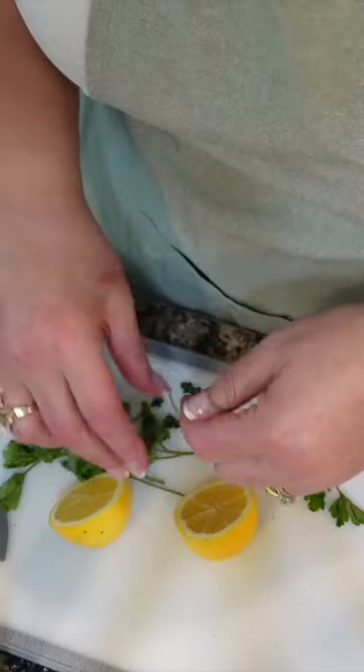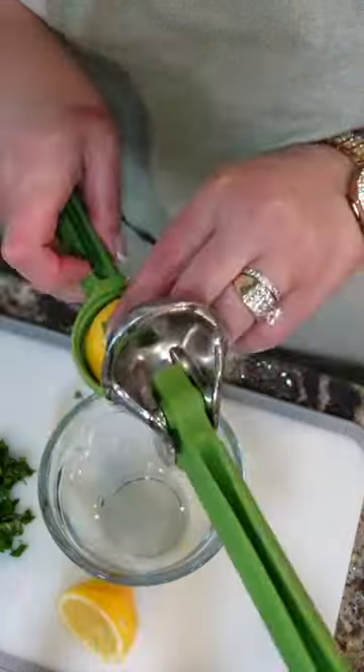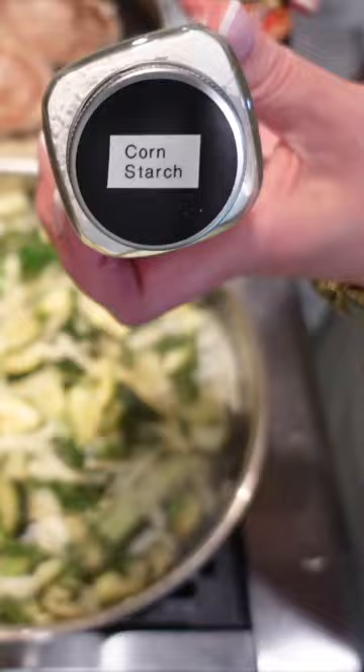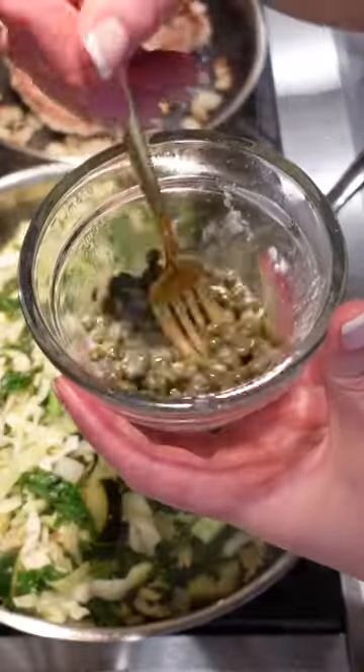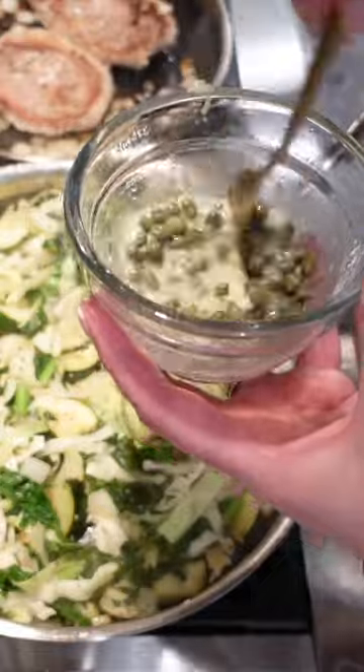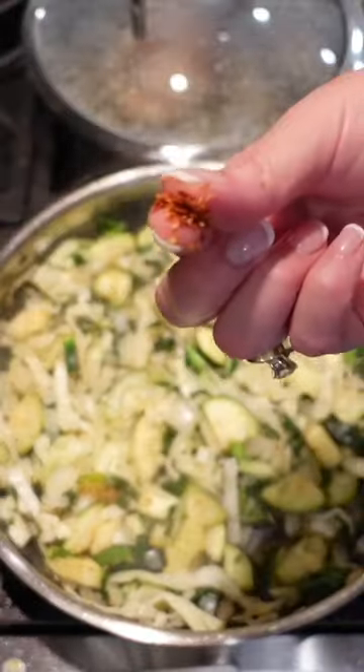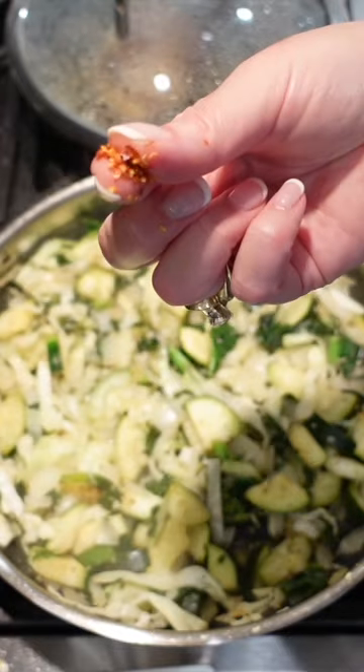Add parsley, that lemon. Capers. A little cornstarch, a slurry with the lemon juice. Add a pinch of red chili flakes.